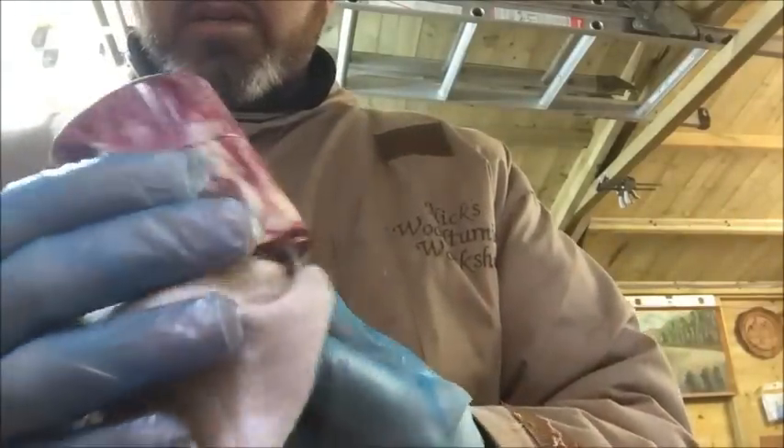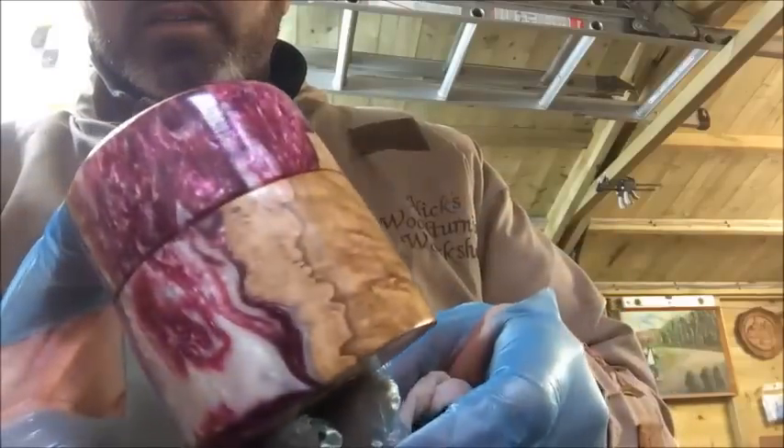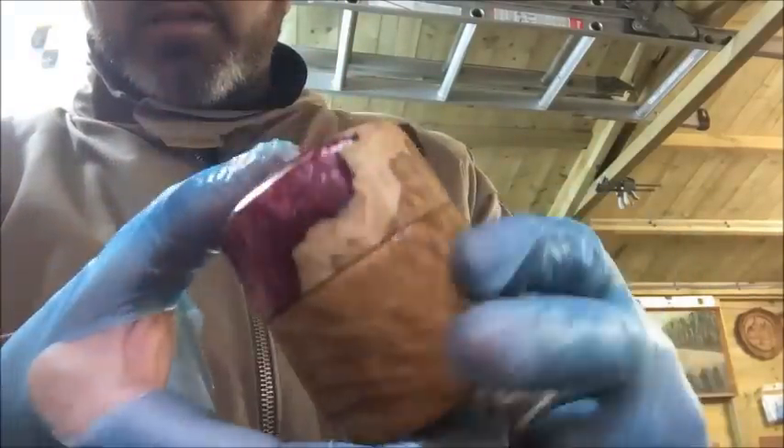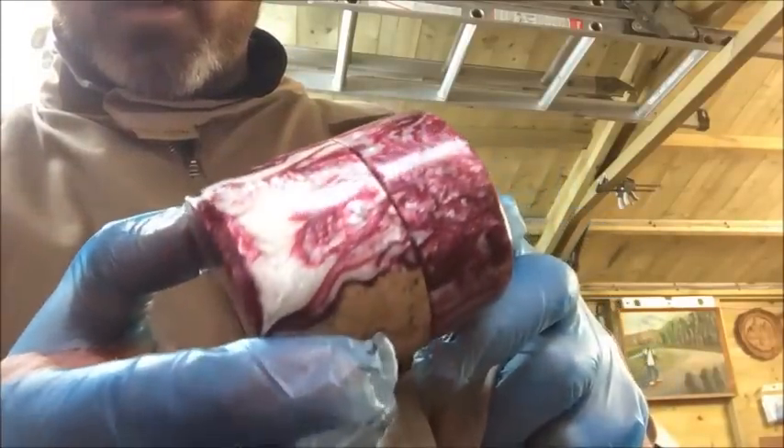And there we go — there's the finished piece. This stabilized wood looks pretty amazing.